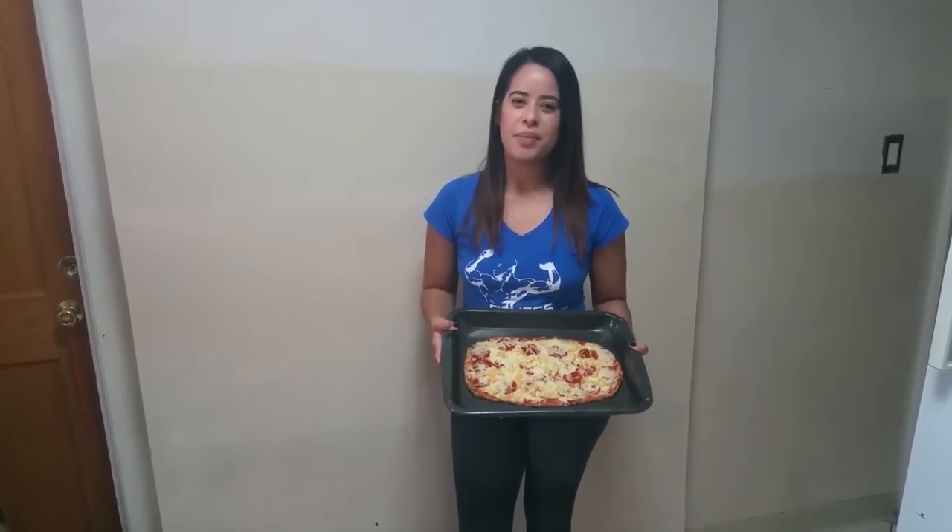What's going on guys? It's Fitness Reflectors and today I'm going to teach you how to make a low carb cauliflower pizza — a pizza that tastes just as good without all the carbs.